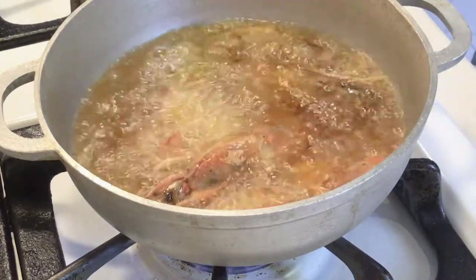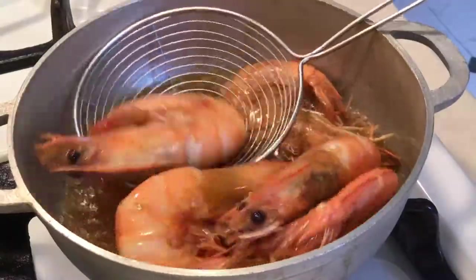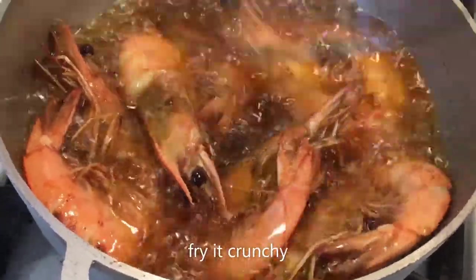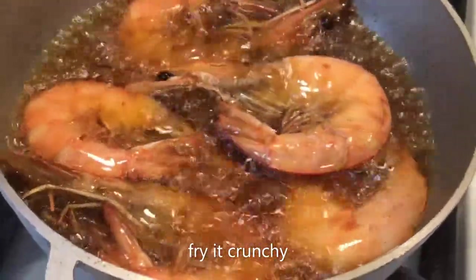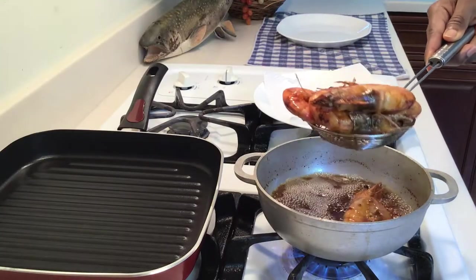Look at those shrimps — they have lots of meat! You know how we do it always: we fry shrimps until crunchy. And our shrimps are ready, now let's go to our main meal.